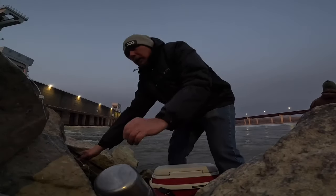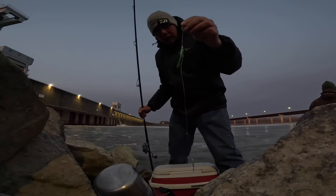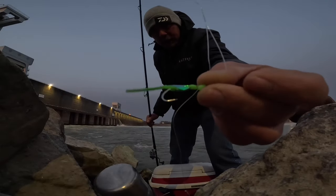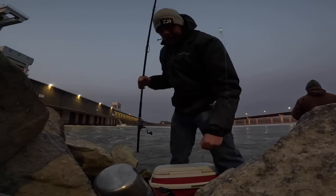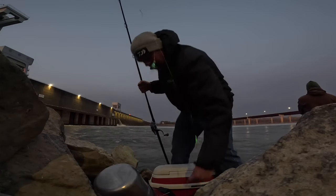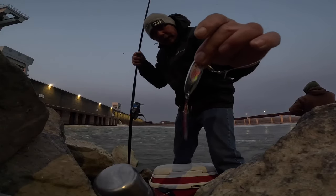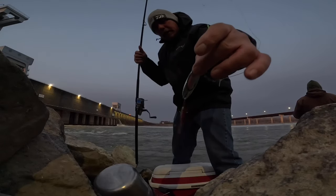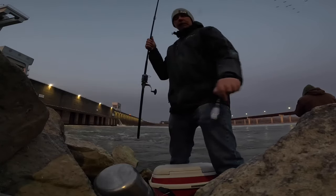So I'm using a sabiki rig today - that's a number two size green hook with silver flex in it. I've got a half ounce on one rod and a three-quarter ounce spoon on the other. I like to use spoons - it helps flutter if I need it to flutter. Let's see if we can get one to bite.